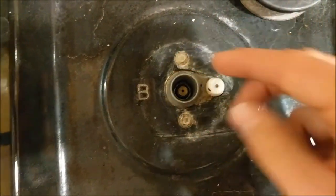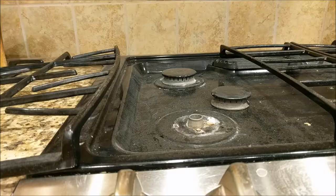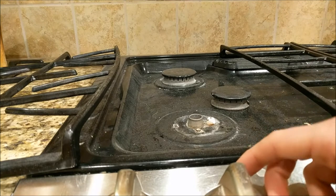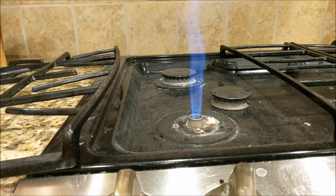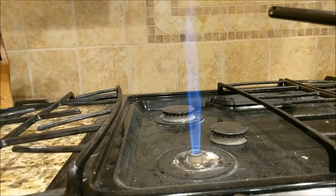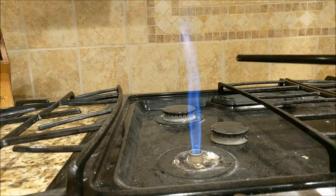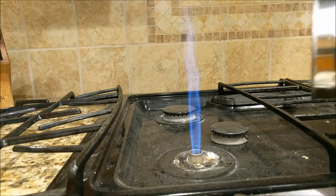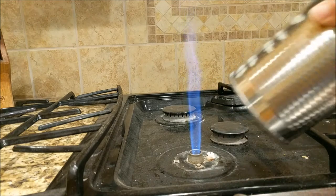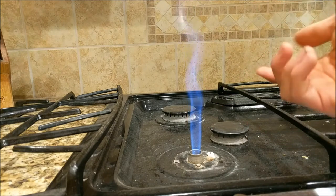Now, what we're going to need to do is make something that allows us to direct the flame upwards. If I were to turn on this stove and light it as-is on medium, you can see that it makes a flame that actually works — it's pretty tall. But this flame is not concentrated and needs to be hotter. So we're going to take this soup can and make a guide for the flame so that we can make it more concentrated to melt the glass.